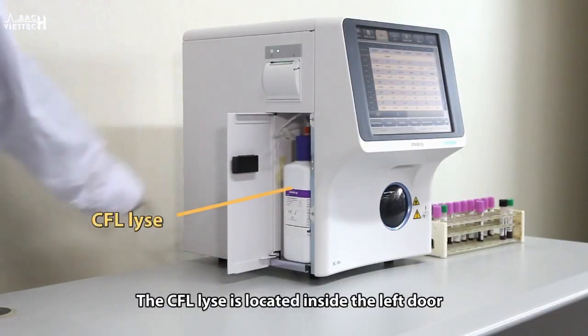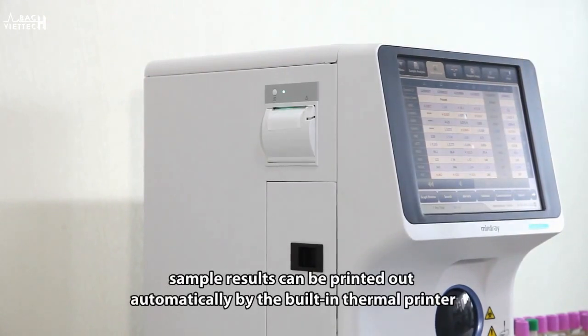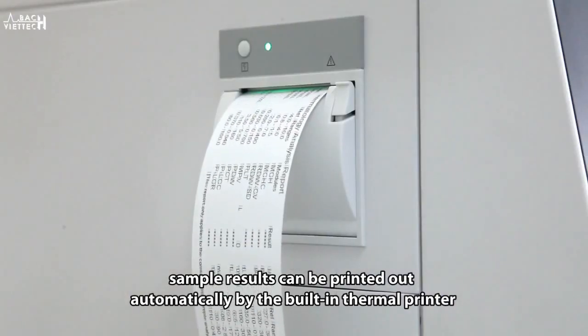The CFL is located inside the left door. Sample results can be printed out automatically by the built-in thermal printer.